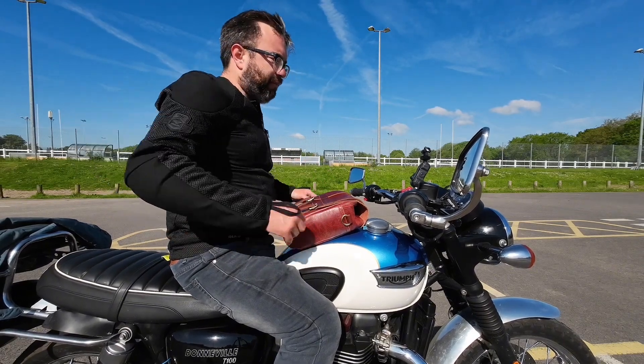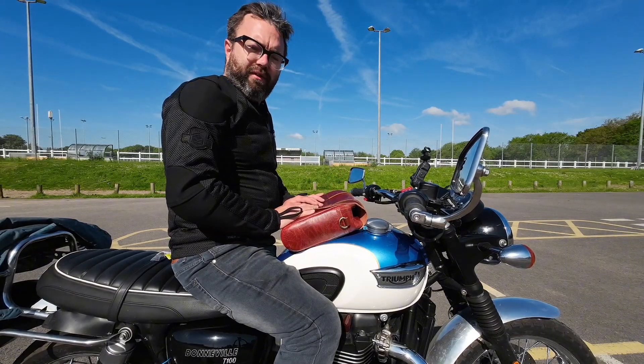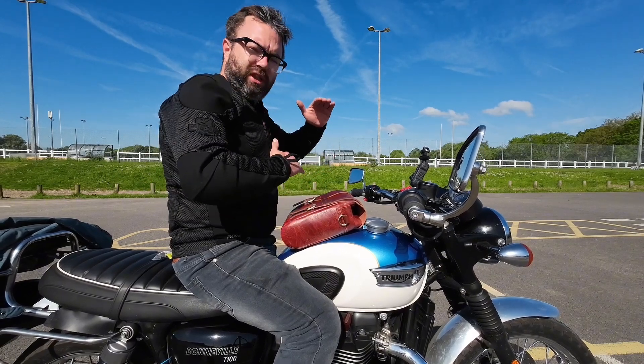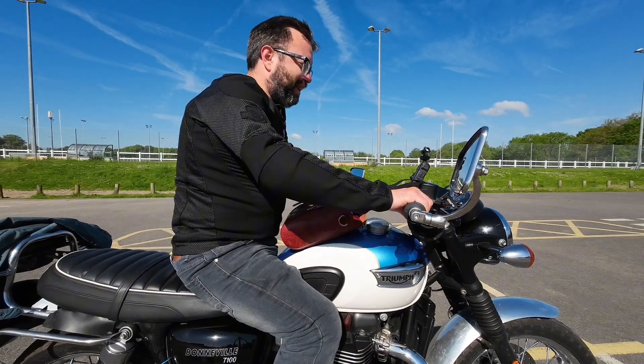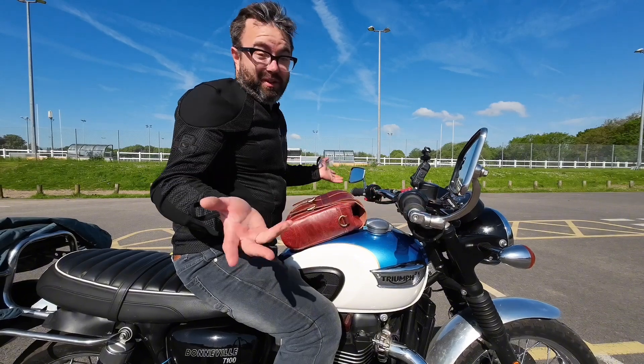For bigger people it probably works perfectly. One alternative option I've considered — and I may go with it — is that D30 do a thinner, shorter piece of armour which will just free up the back a little bit. It might be sacrilege to put D30 armour in a Nox jacket, but if it works, it works.